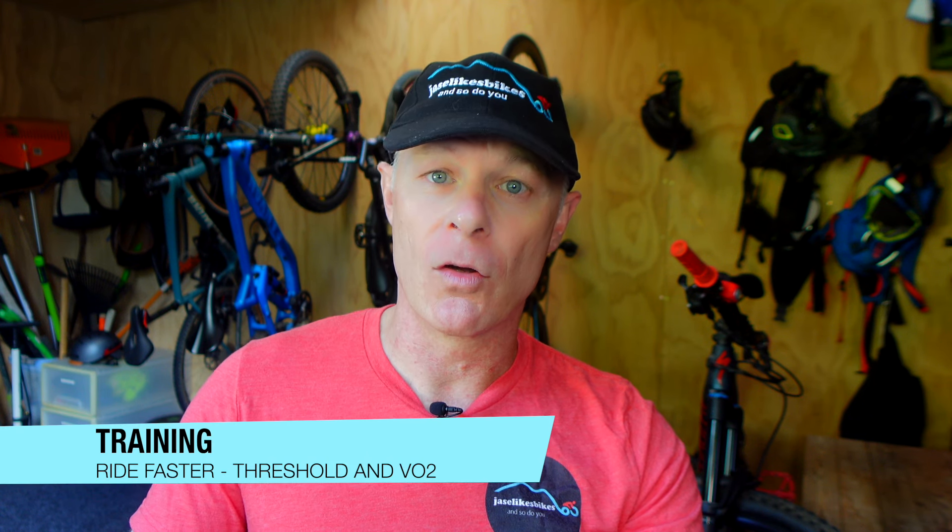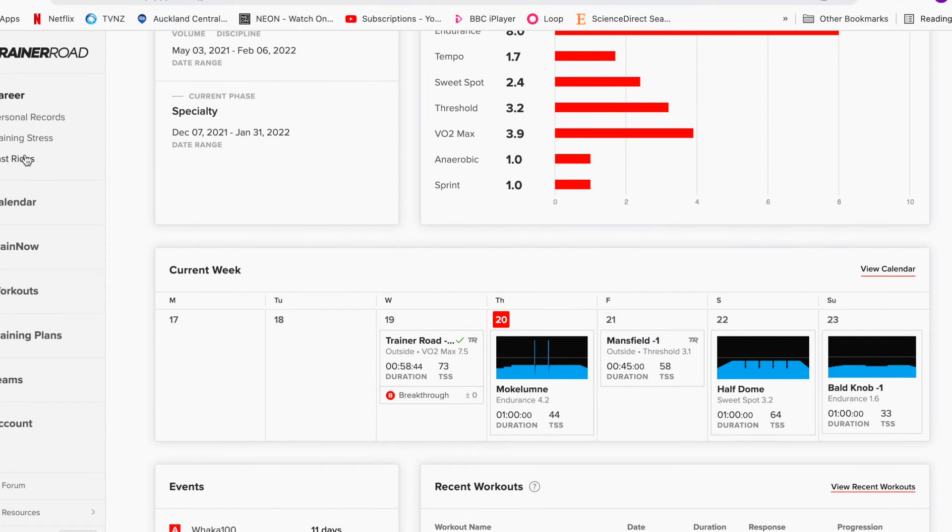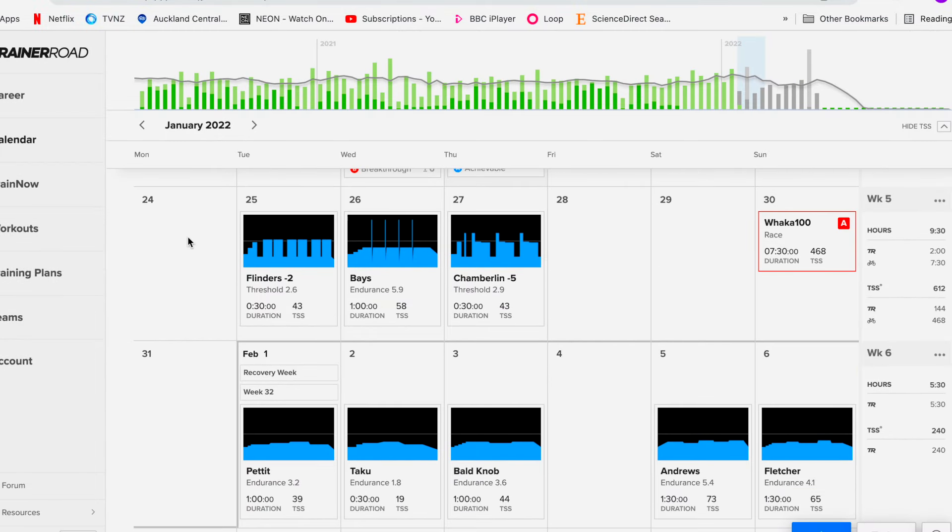Once you've got your efficiency sorted and your longer rides done, you need to speed up by doing VO2 and threshold intervals. This will help you ride faster and get used to riding faster, not just building volume. Structure your training using a third-party software app such as TrainerRoad, which will develop a plan for you — you can do indoor or outdoor rides on your Garmin or Wahoo, all the way up to race day.